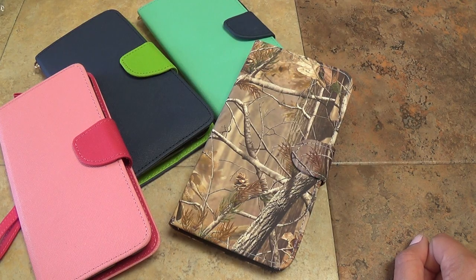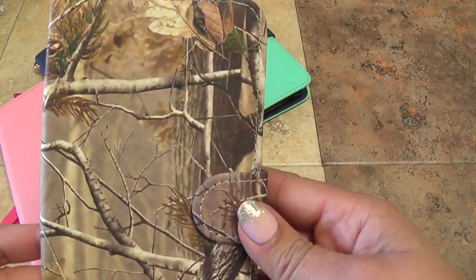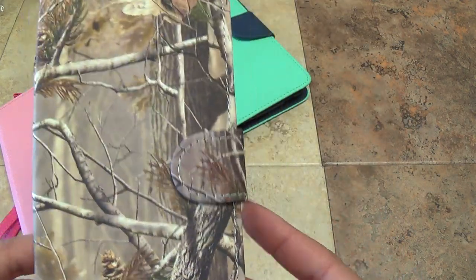You can go ahead and find the Blue Studio 5.5 phone case that you really like. I'm just going to be really quick showing you these wallet cases. These are pretty cool because they do double as wallets. This is our forest tree camo design.